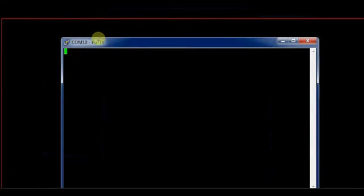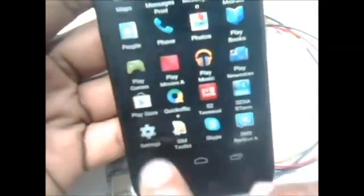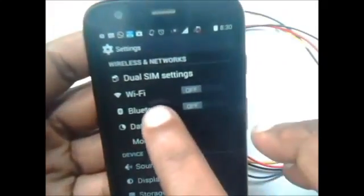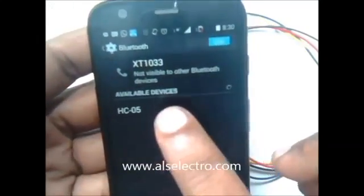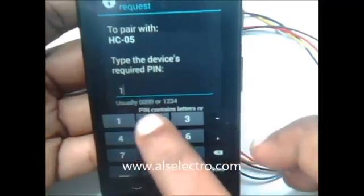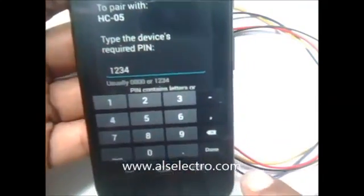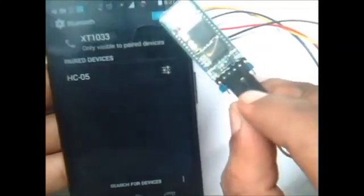Now from your Android phone, open the settings and then switch on the Bluetooth. Search for the available Bluetooth devices. You can see the Bluetooth module name HC05 — if it is an HC04 module you see the name Linwar. Touch on HC05 and type in the password 1234 to get paired with the Bluetooth module. Touch on OK. Now the LED on the Bluetooth module starts blinking slowly, indicating that it has got a pair.